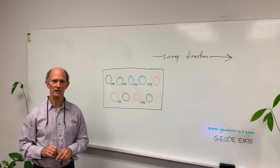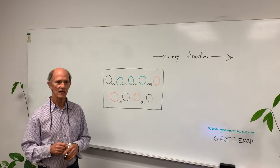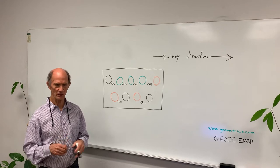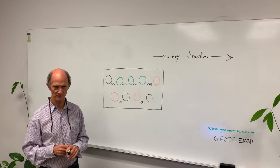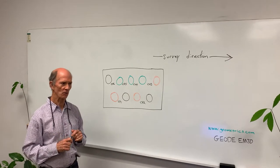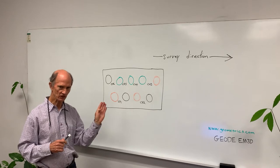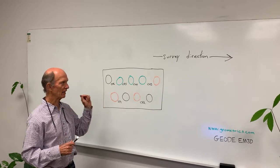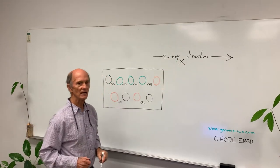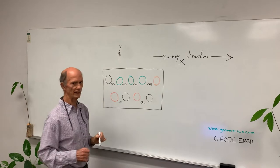I'm going to look at one of the ways the system can be set up in the field. In this configuration, we're going to be doing two simultaneous soundings. Each sounding is going to have an electric dipole along the line of the survey and an electric dipole perpendicular to the line of the survey. Along the line of the survey we call the x-direction, and perpendicular to the line of the survey we call the y-direction.